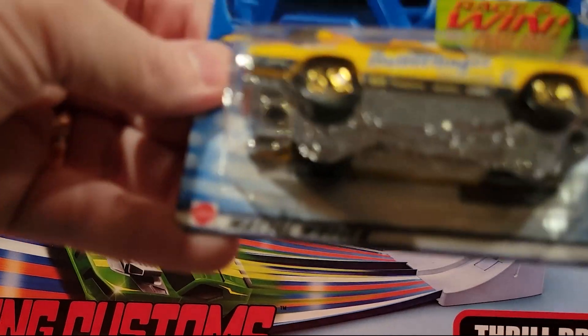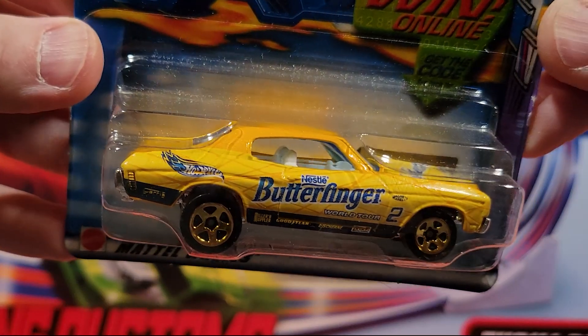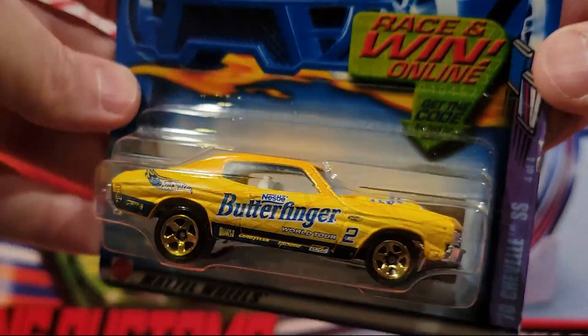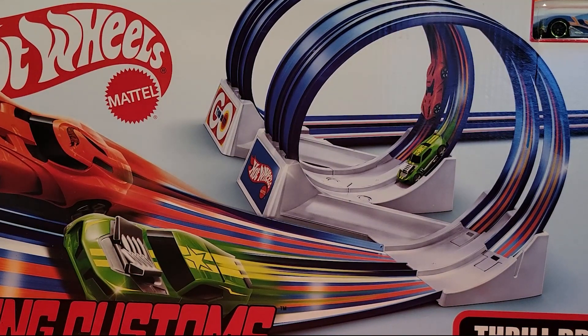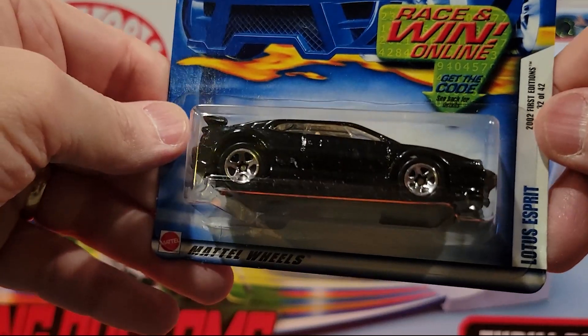Here we've got the 70 Chevelle SS — the Butterfinger paint job on it. It's a plastic base and a metal top. If I remember correctly, there's four of those candy cars. We'll see if they're all in here.